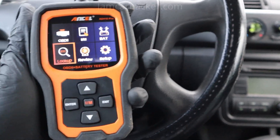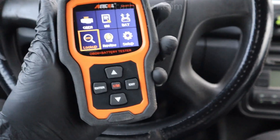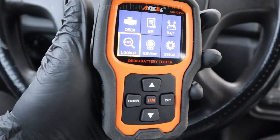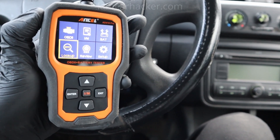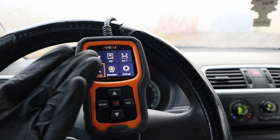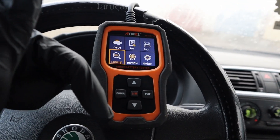So the Ancel AD410 Pro is a handy tool. You can not only use it as a code reader but also test your battery and alternator, so you can kind of use it in multiple ways with just one device. The price can change, so I will put a link in the description and you can check it out.